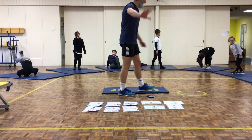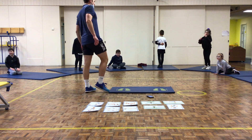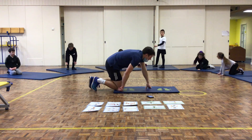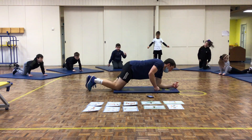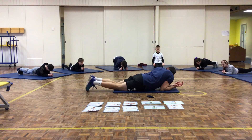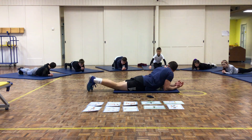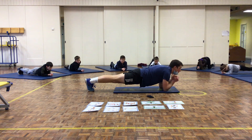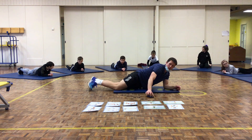Station number 5: step plank. You're going to rest on your forearms — from your elbow to your hand. Go straight line from your shoulders down to your feet. Starting in 3, 2, 1, off you go.